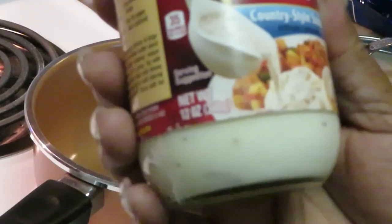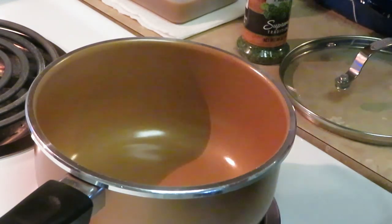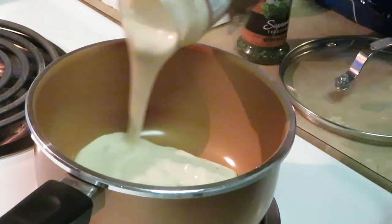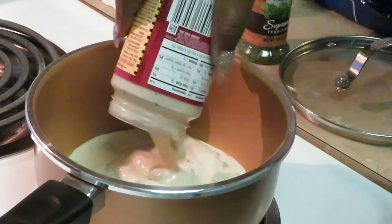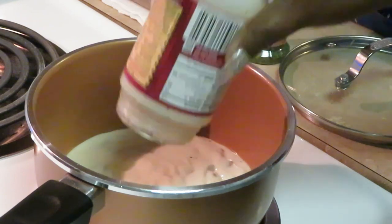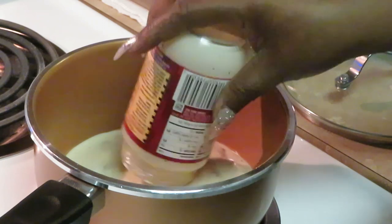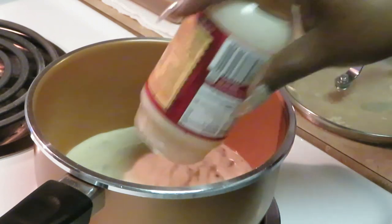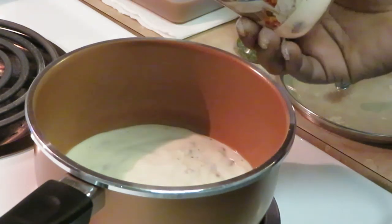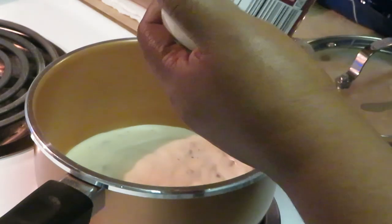It's a 12-ounce bottle — shake it up first. I've already got my stove on. Go ahead and pour in the sausage gravy here. You can make it homemade if you want, but in the meantime I'm gonna use this $2.35, 12-ounce bottle and dump it in the pot, because I ain't got all day.